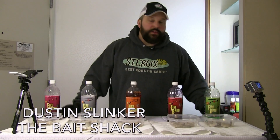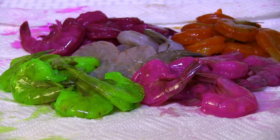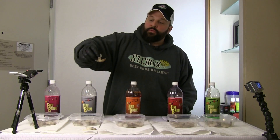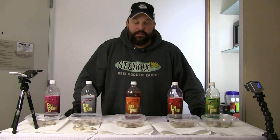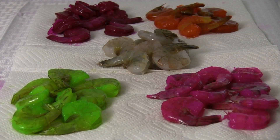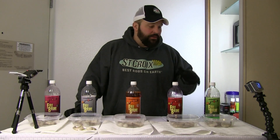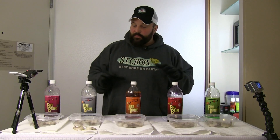Today I'm here to talk about using fire brine on shrimp for the upcoming ice fishing season. It doesn't matter where you're at, you can use shrimp to catch fish through the ice. These natural store-bought shrimp, tail on, shell still on — I like to brine them up and get them ready before I hit the ice. These Posky fire brines work awesome, giving the shrimp some color, some durability, and giving the fish something a little different to look at, especially compared to plain package shrimp or store-bought salad shrimp. This is something a little bit better.